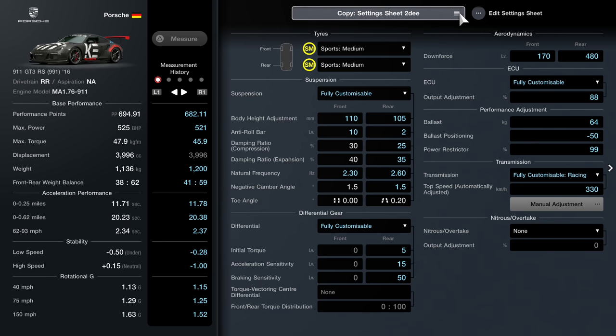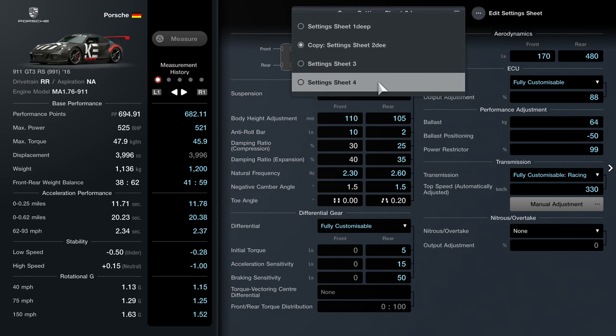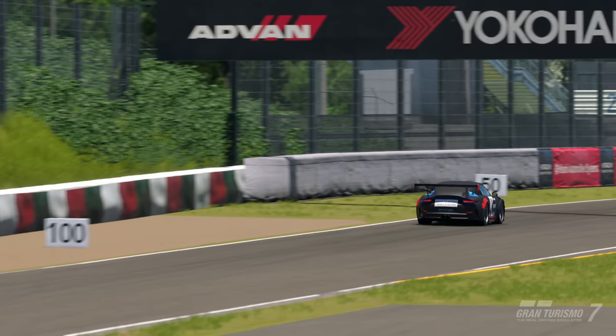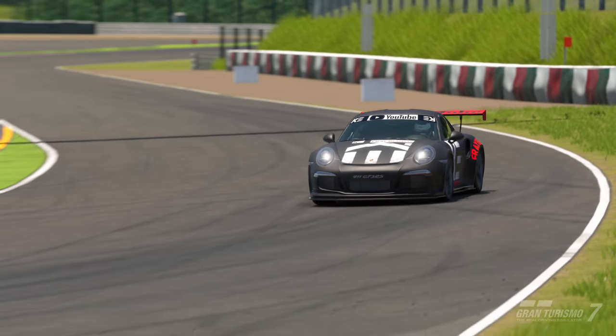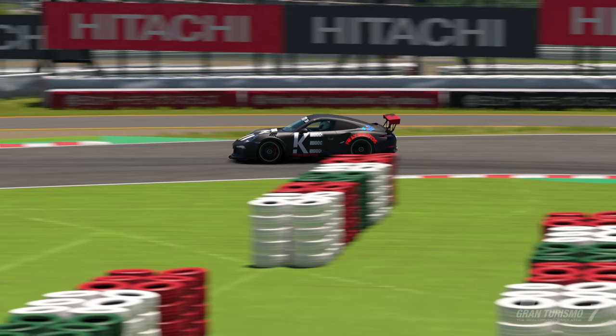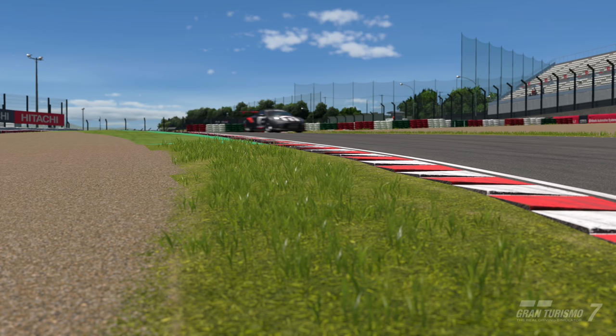We have tuned this car to a lower performance point and it is three seconds quicker. Hello everyone, Kirith here - I've got a lot of questions about how to drive the Porsche 911 GT3 RS in Gran Turismo 7. It's an incredibly popular and iconic car in real life, but very, very hard to drive.